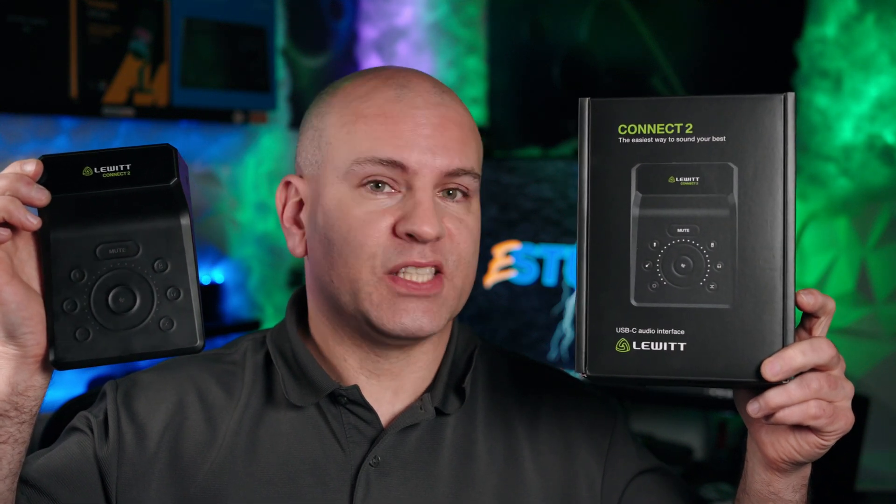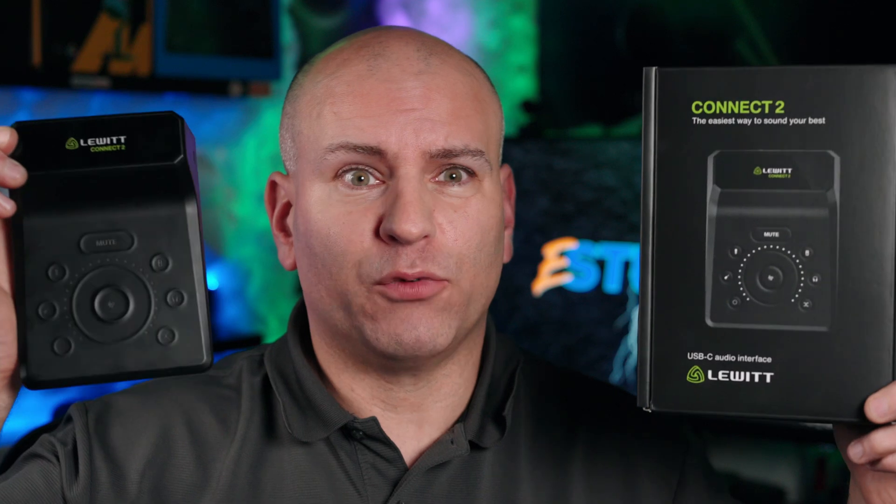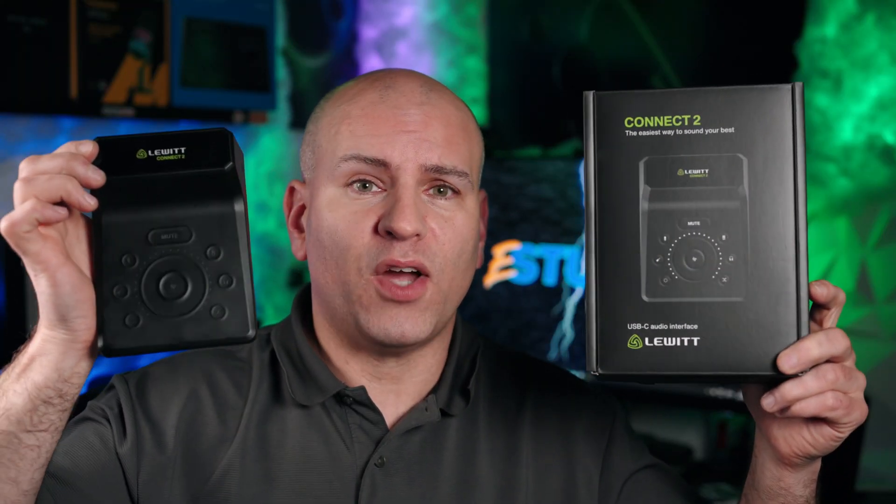Hello, this is Eric of Spark E Studio and welcome to my review of the Lewitt Connect 2. Is it worthwhile to get in 2025? Let's find out.